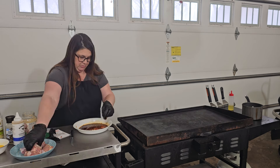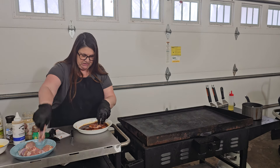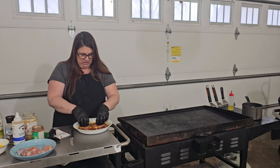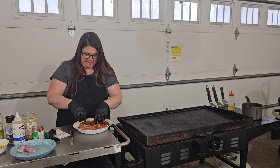I'm going to go ahead and put all of our chicken in. I broke it up into little pieces, but you could do chunks if you want. Just make sure you're getting all the chicken coated so it's nicely seasoned.